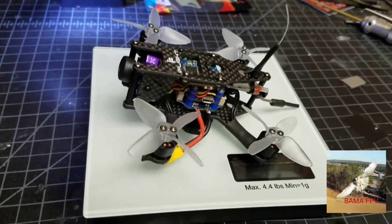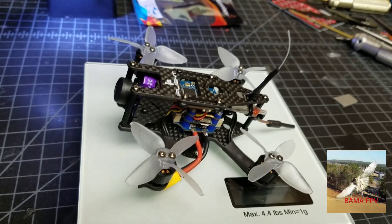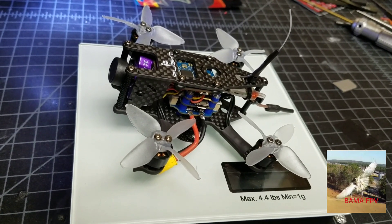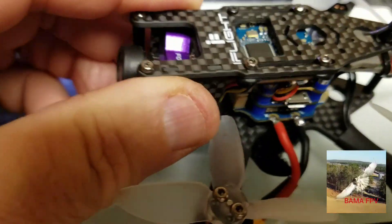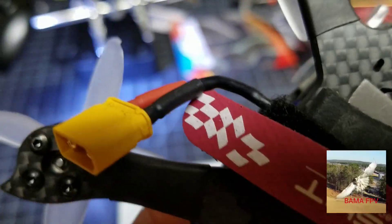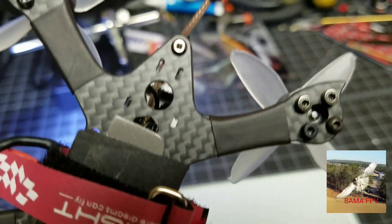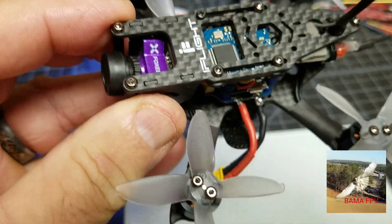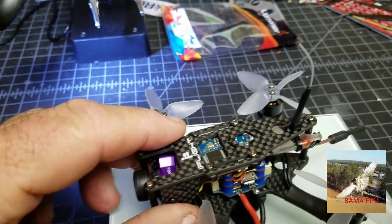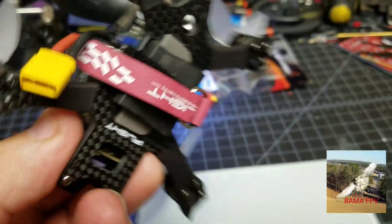This morning I have test flown it with both a 3S and 4S battery indoors and it has really, really flown really well. This is a nice little rig right here. I cleaned it up pretty good — I put heat shrink on the arms for the wires and stuff, which a lot of times I can't do because of the size of the arms.